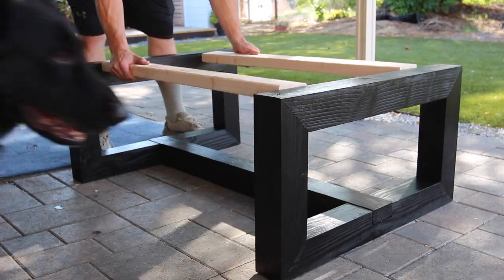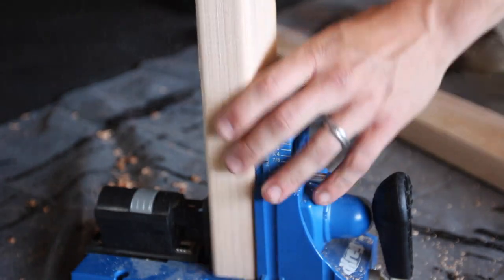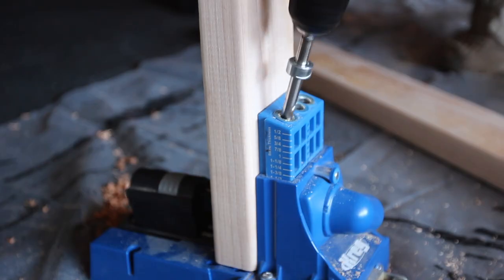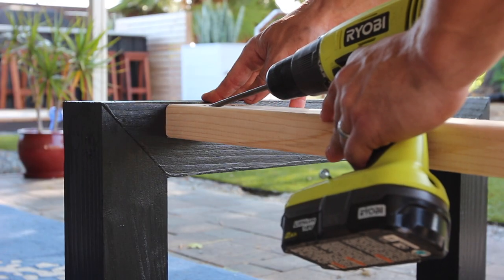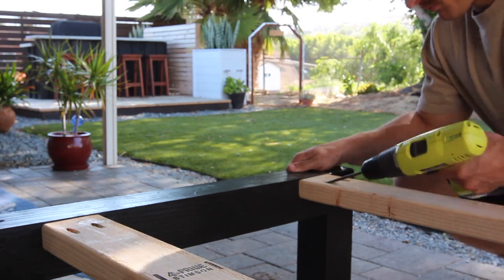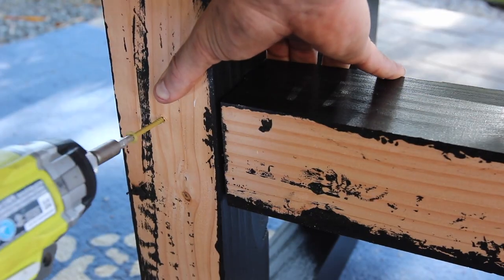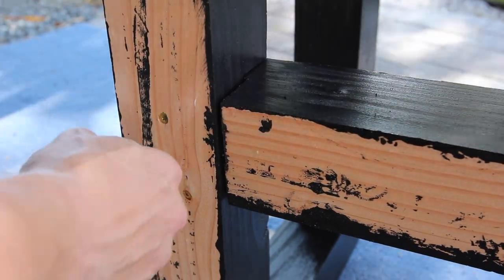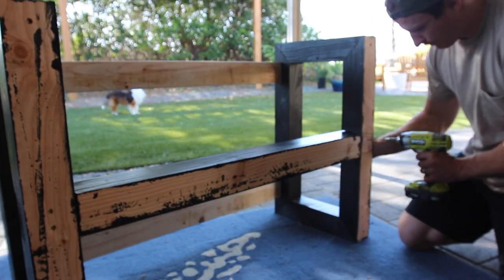From here I cut the two-by-fours to length and began attaching them — these are needed for stabilizing the two legs. A reminder: the cut list is in the description along with materials used. If you're new or returning and haven't subscribed yet, please support us by subscribing and clicking the bell notification. With the base ready, let's start working on the horizontal cedar planks.